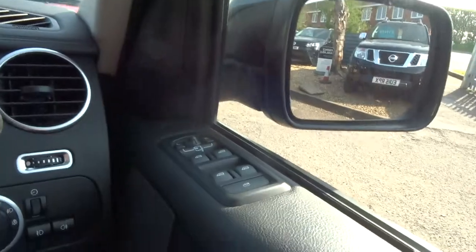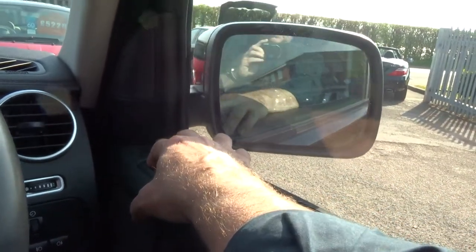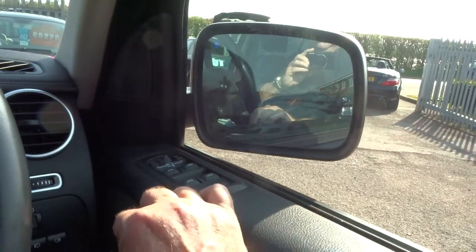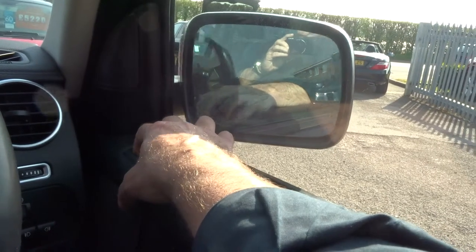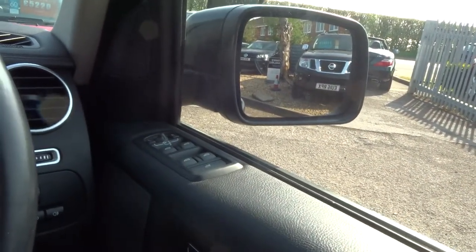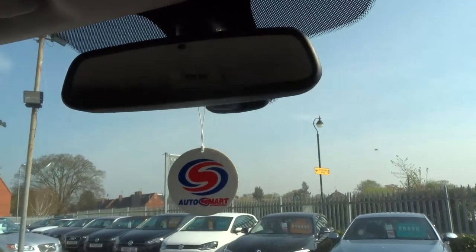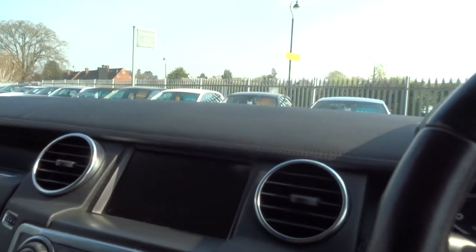Let's close the door. You've got the Harman Kardon speaker system stereo — this is the top of the range. You can fold your wing mirrors in, just push these two buttons down and they come in. Put them around again — electric wing mirrors obviously. Electric windows all round. There's the courtesy lights up there. Automatic rear view mirror.